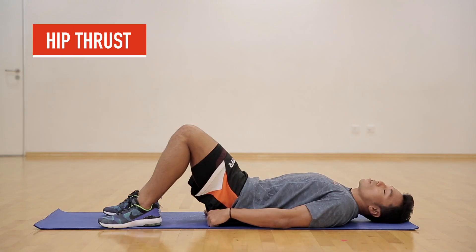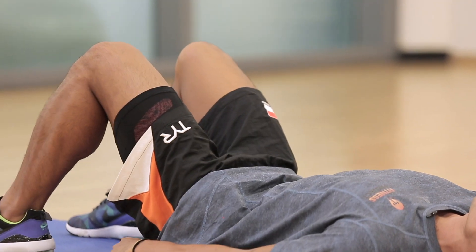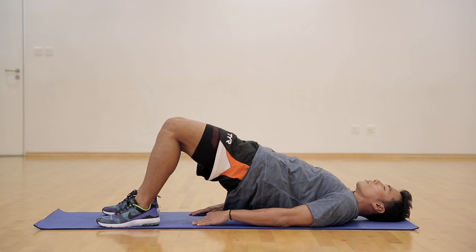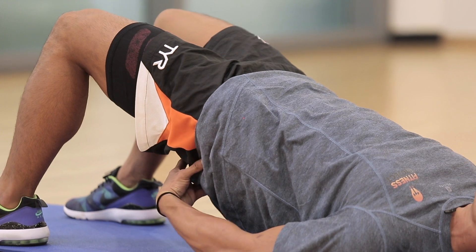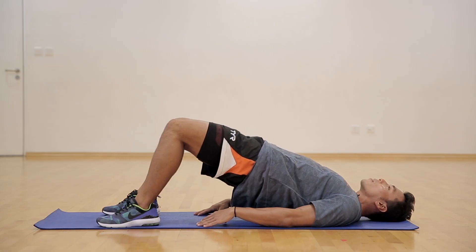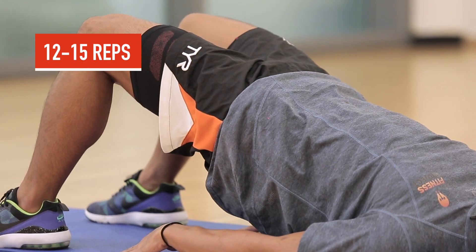The next exercise is called the Hip Thrust, or the Butt Lift. Lie on the floor, feet shoulder-width apart. Push your hips towards the ceiling through the heels of your feet, until your body and thighs are straight. Squeeze your glutes and hamstrings without overarching your back. Remember, do not feel a strain on your lower back, but only on your glutes and hamstrings.